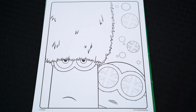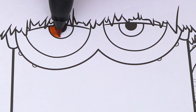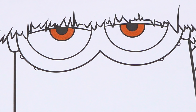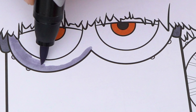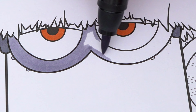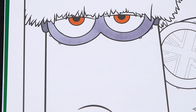Today I'm going to color this picture of Kevin and Bob in England. Let's color in Kevin first. He has brown eyes. And let's color in his goggles gray. And let's color in his skin yellow.